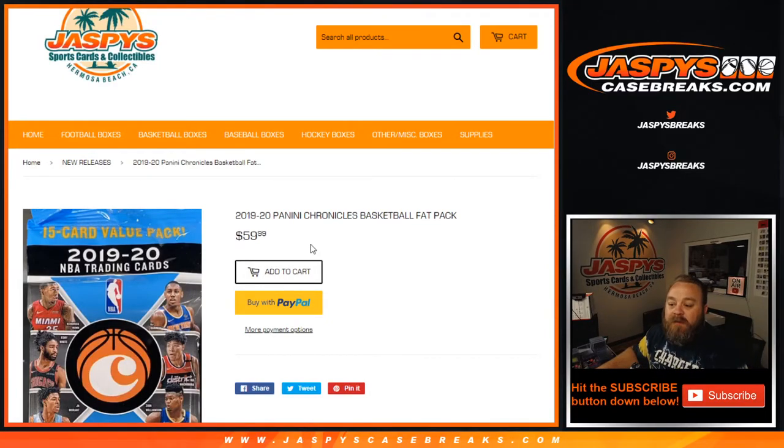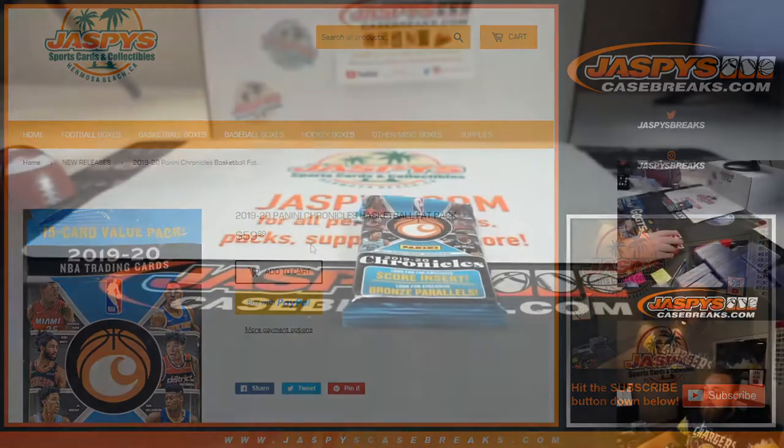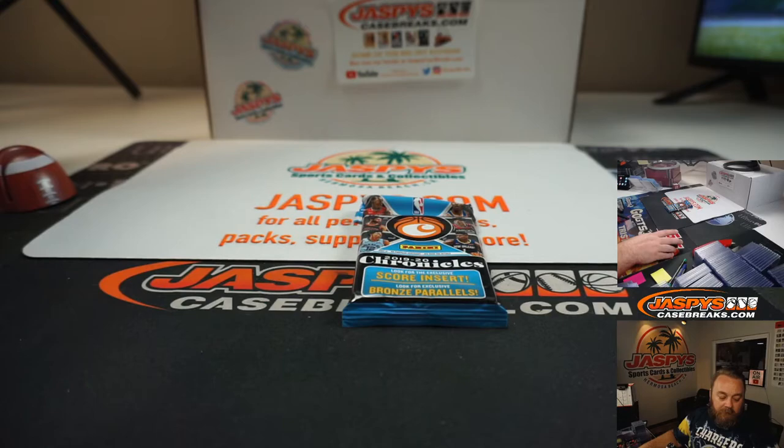Hi everyone, this is Sean with JaspysCaseBreaks.com and Jaspys.com where we do personal breaks. We're doing a 2019-20 Panini Chronicles Basketball Fat Pack for Gabe. Gabe's already picked his pack and here it is. Good luck, Gabe.